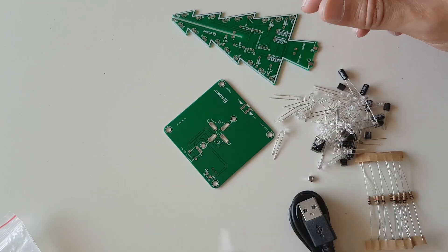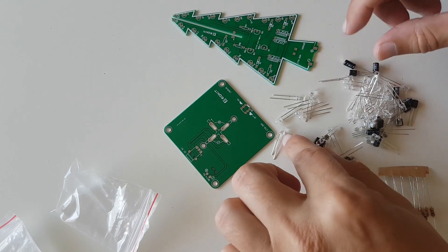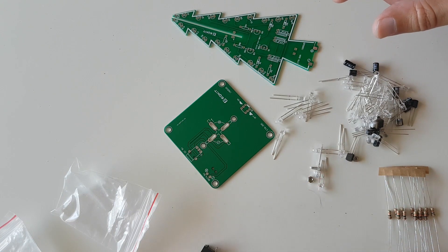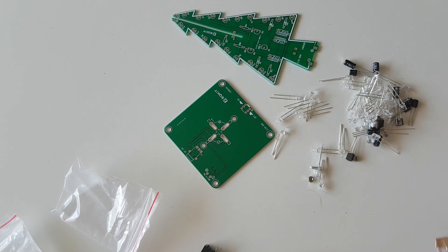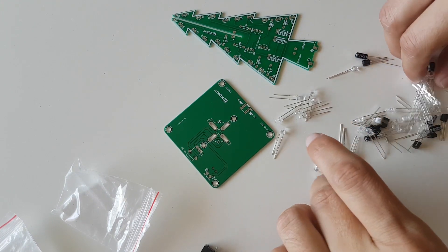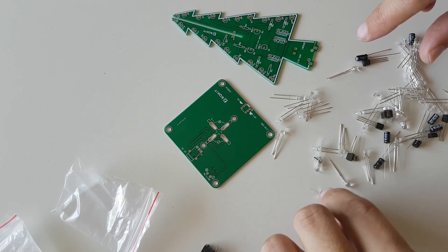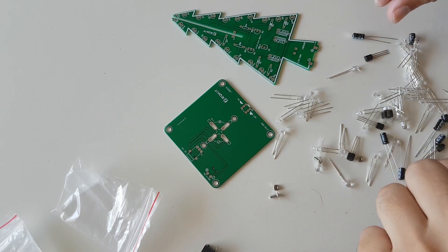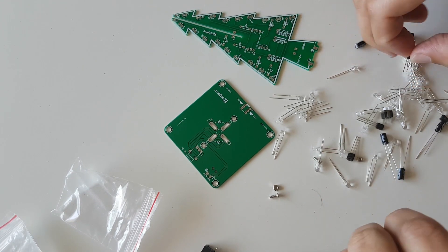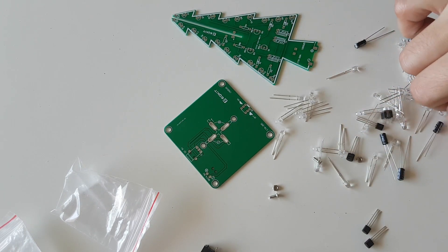Don't forget that the direction of the LEDs, capacitors, and transistors does matter. On the capacitors there is a large minus sign. On the LEDs there is a short leg and a long leg — the longest leg is at the bottom of the arrow of the LED sign. There are also some screws and nuts if you wish to attach the battery pack to the bottom of the tree so it won't be visible.